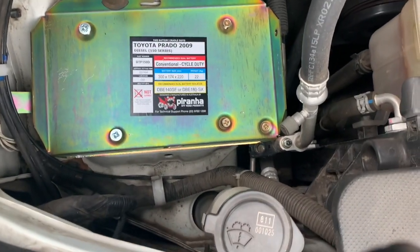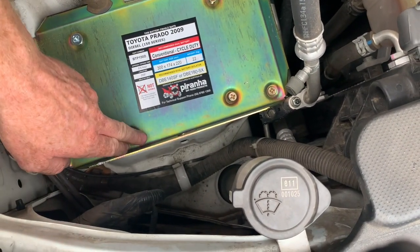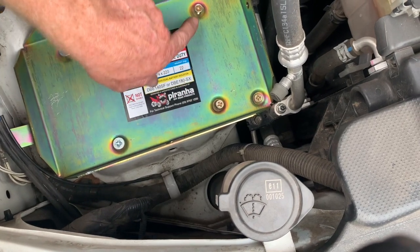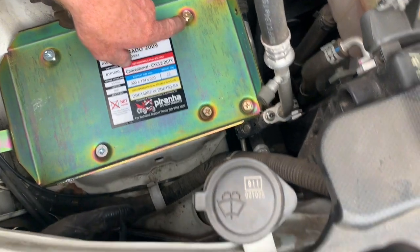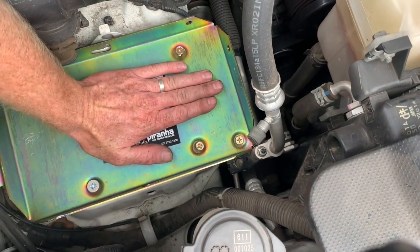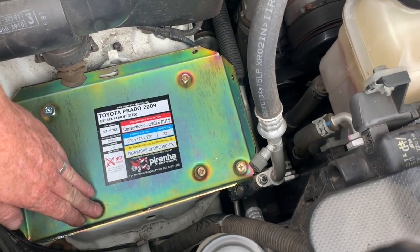The tray is in position. We've got two larger countersunk nuts on this end — they've got an 8mm thread in there, and then 6mm threads are these ones. It's important that we've used the countersunks here because they actually sit into those indentations and allow the battery to sit flat in that position. Make sure you've used all the countersunks where the battery is going to sit.